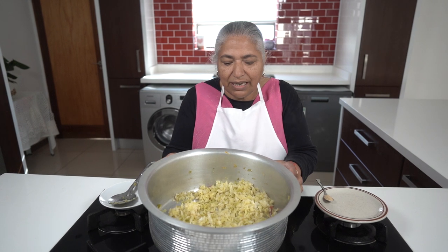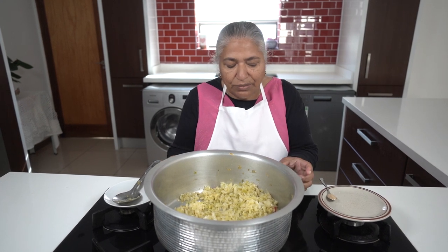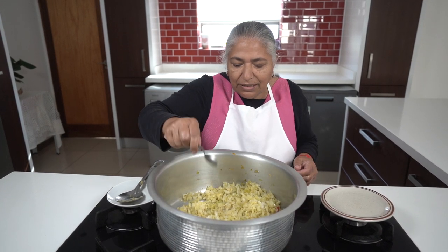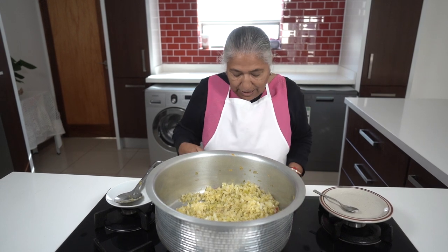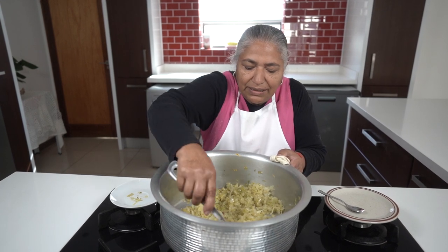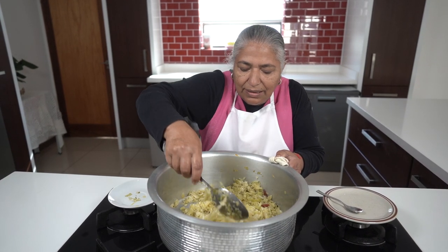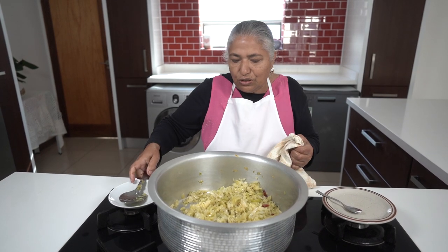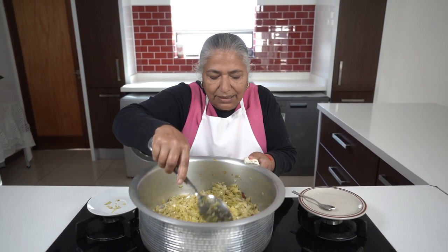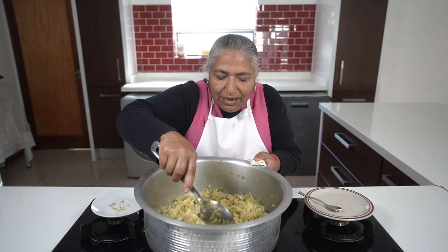Half an hour has passed and the cabbage is almost done. You can see how it has reduced in volume. This is actually my secret ingredient — it's the brown sugar. The sugar actually allows it to become golden brown. Now I'm going to increase my heat and continue to stir till it's brown enough to be served.